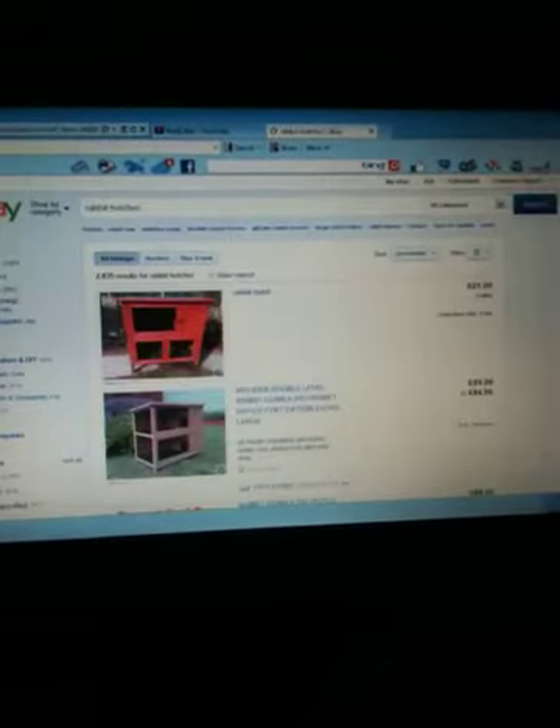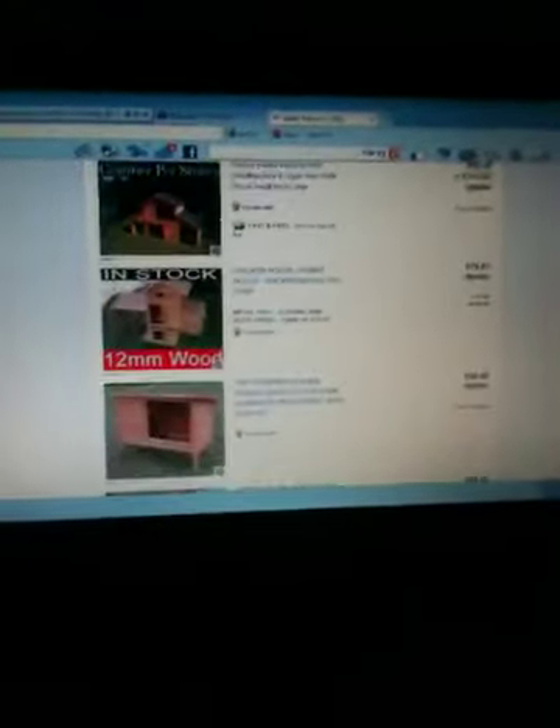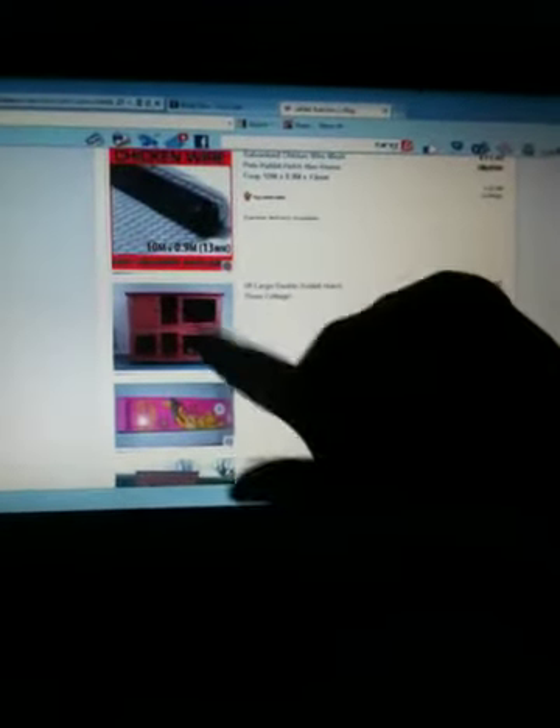Obviously when I was up there he could have had the free range. But my father ended up building a custom made run onto it - I think it was something like four to five to six feet. Oh, I like that one. He really looked really cool. I ended up selling the run. Oh, I like that - I really like that. I'd like that for George and then put the guinea pigs in George's.